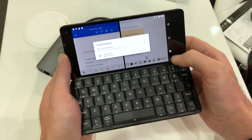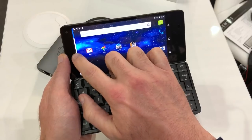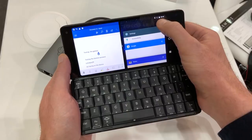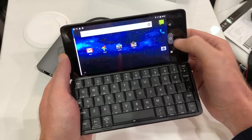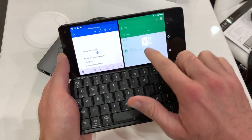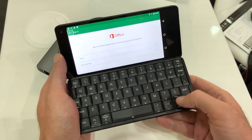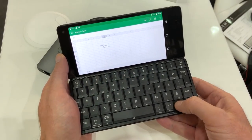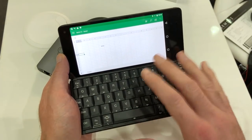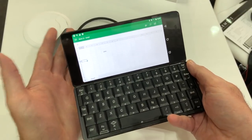There's always the option of using split screen too, just like you would in normal Android, which is great. And you can also see how great Excel looks — this is where you get the real joy of such a large keyboard with the full-size cursor keys. It's a really pleasant experience and one that's totally different to any other modern smartphone device.